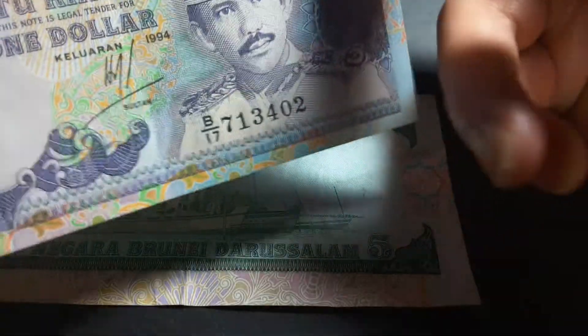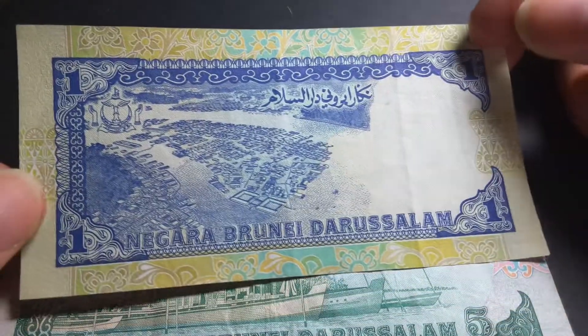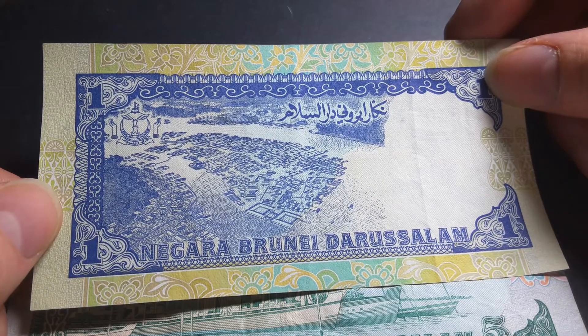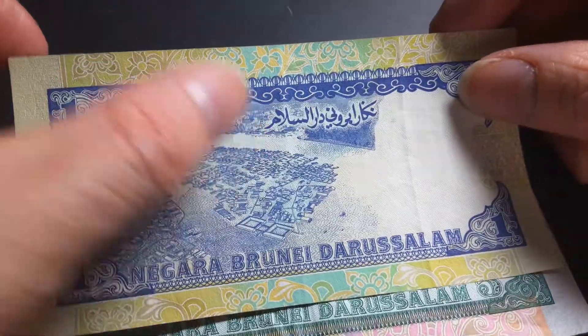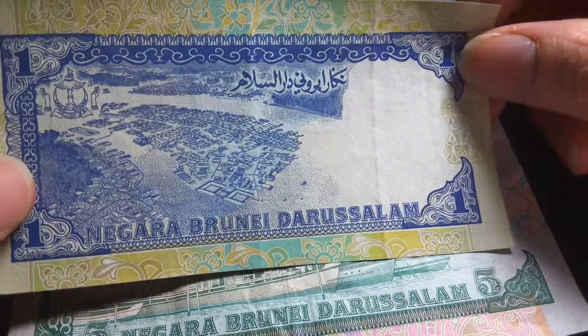See, it joins up. And supposedly you could also roll it up to that side and it will do the same thing. The reverse of the one ringgit actually shows the capital city, Bandar Seri Begawan, and it has the coat of arms of Brunei. It also has Jawi script and Latin script with the Malay text.